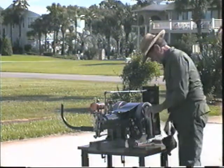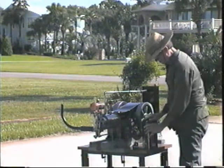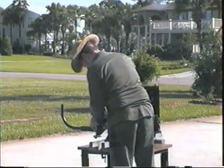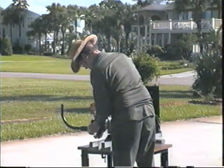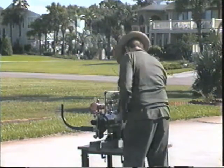Naphtha on a rag held up to the intake should lower the combustion temperature to a point where it would rather run. Just put the rag around the intake valve. I hope it stays on there until I can grab a hold of it. Here we go again.